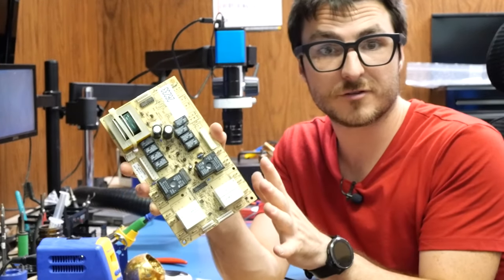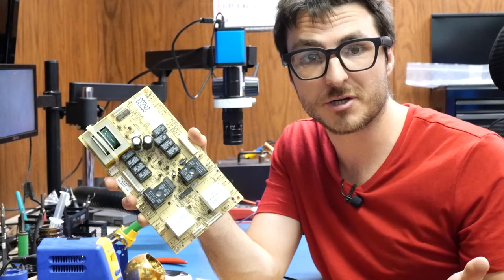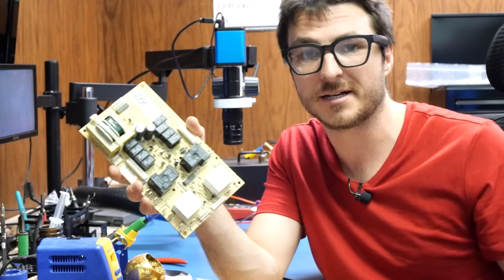That concludes our repair for the oven controller board. If you found the video helpful or useful, leave us a like and subscribe. Thank you for watching.